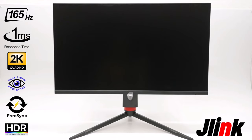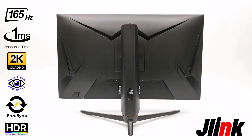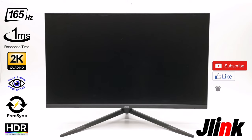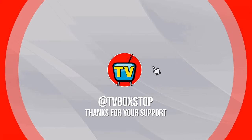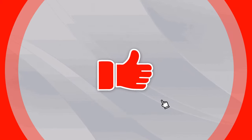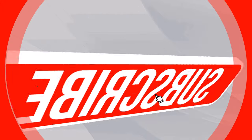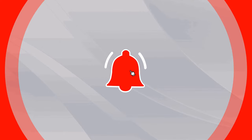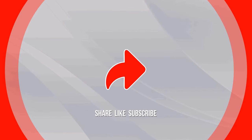Thanks for watching. Give this video a thumbs up if you enjoyed the presentation. If this is the first time you're viewing one of my videos, don't forget to hit that subscribe button and ring the notifications bell to keep in the loop when I release new videos or decide to do a giveaway. Thanks again for watching, stay tuned, and see you in the next one.